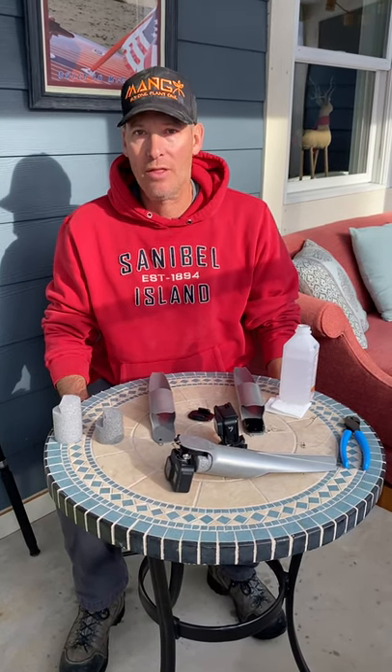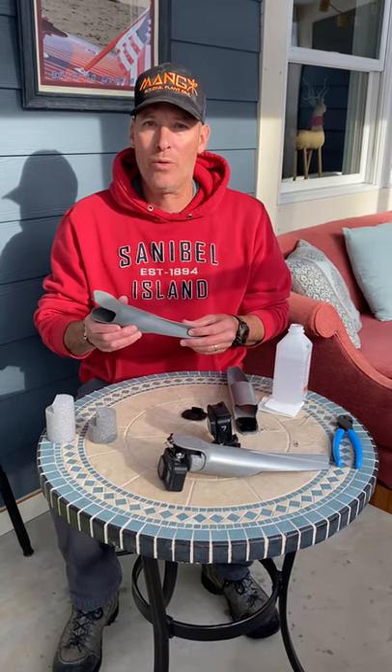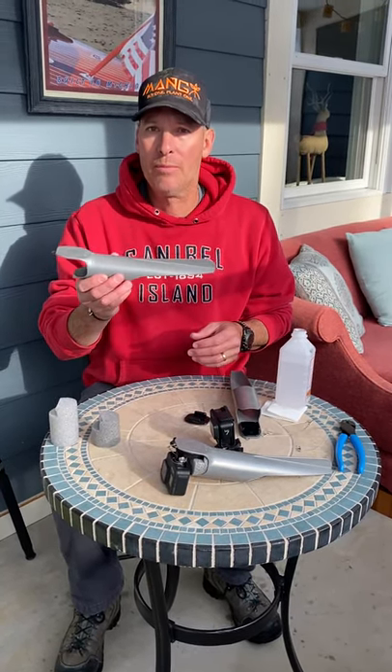Hey, I'm Phil Tremonti, inventor of the Castacam. Welcome to my YouTube channel and thank you for purchasing the Castacam. On today's video, I'm going to be showing you how to mount your GoPro to the Castacam to get great video.